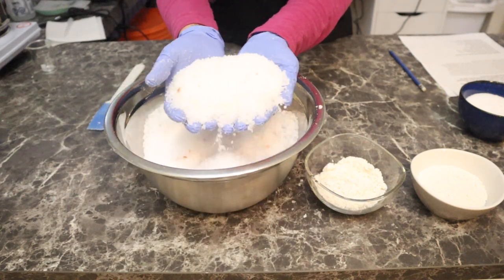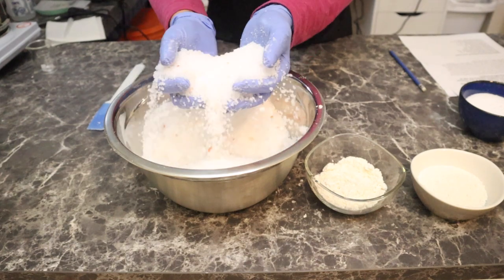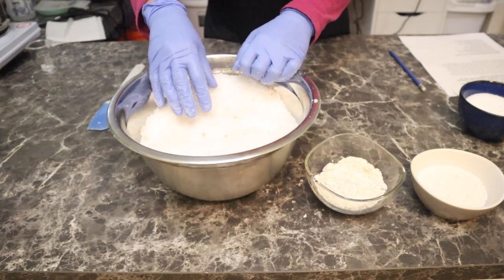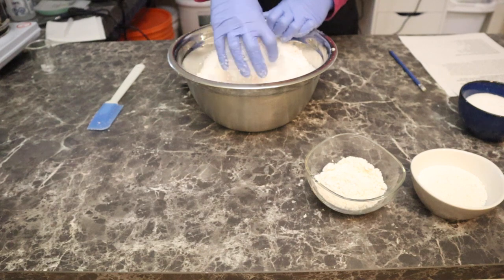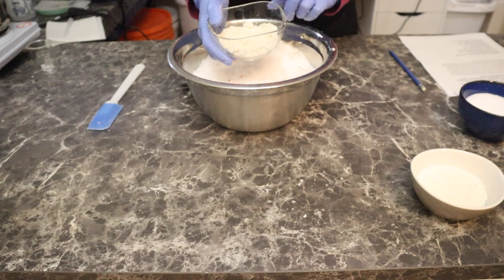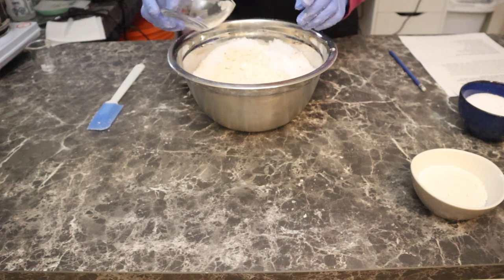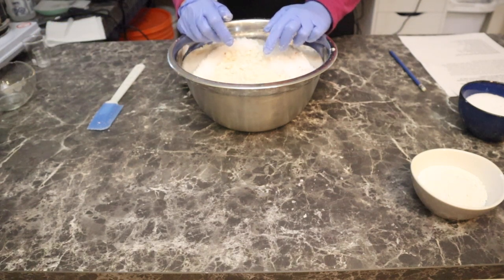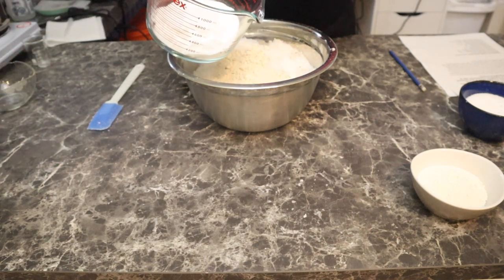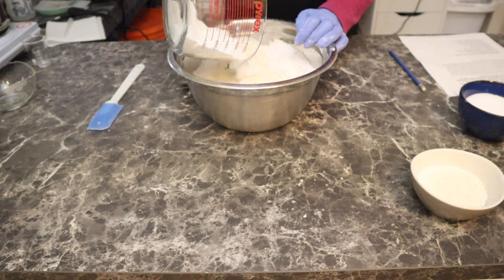I'll bring this a little closer so you guys can see. We have all these different things - it's very light and flowing, it doesn't feel heavy and greasy at all. It's very nice. Then we have to add in the rest of our powder. I have my colloidal oatmeal - I'm adding in 52.5 grams. I am adding in my baking soda, which helps to soften the skin, and that's why I'm putting this in here - 189 grams of baking soda.